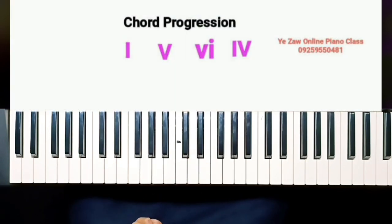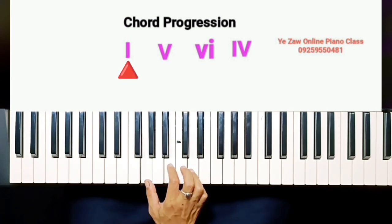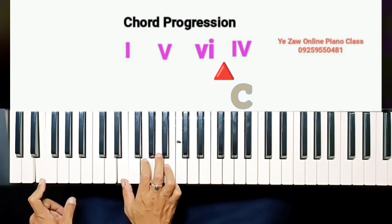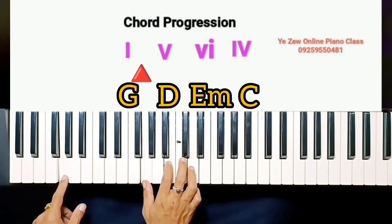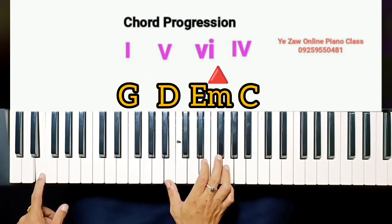The chord progression is one. The first one is G, B, F, D. The first one is C minor, E minor. The second one is F, C. The first one is C. Now we will do the first one: one, five, six, four.